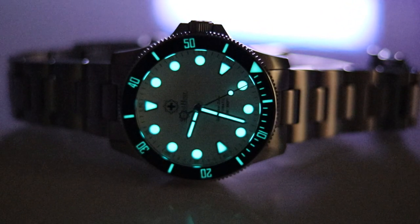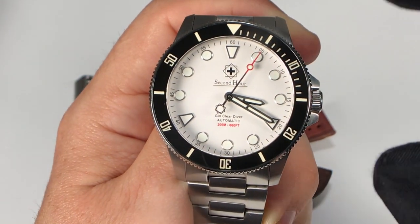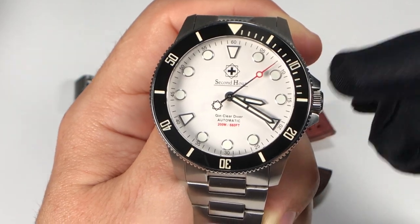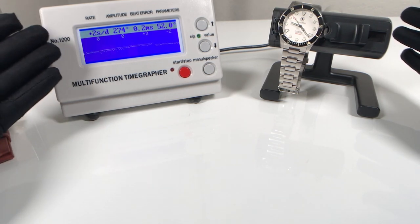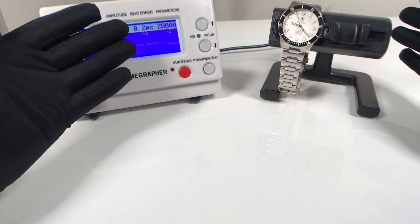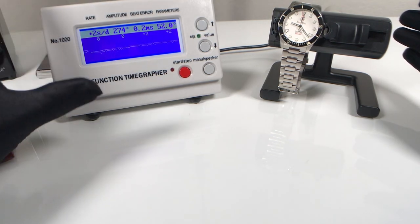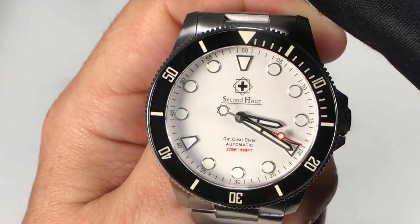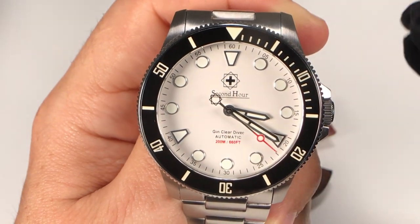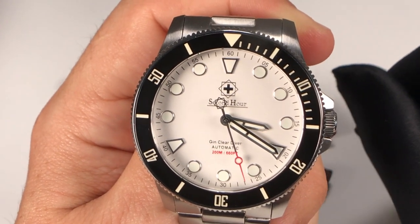This watch is powered by a Swiss Sellita SW200 movement beating at 28,800 vibrations per hour. The accuracy on this particular sample is great — zero to two seconds give or take per day, great amplitude, and hardly any beat error. Well done, Second Hour. This watch is really impressive with all the specs and I don't have any complaints. The price is the only hesitation, but with that 15% savings that definitely helps alleviate it.